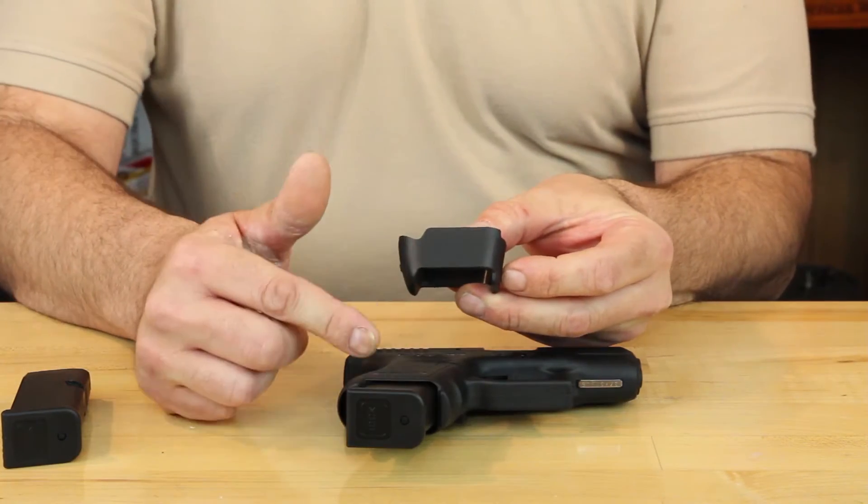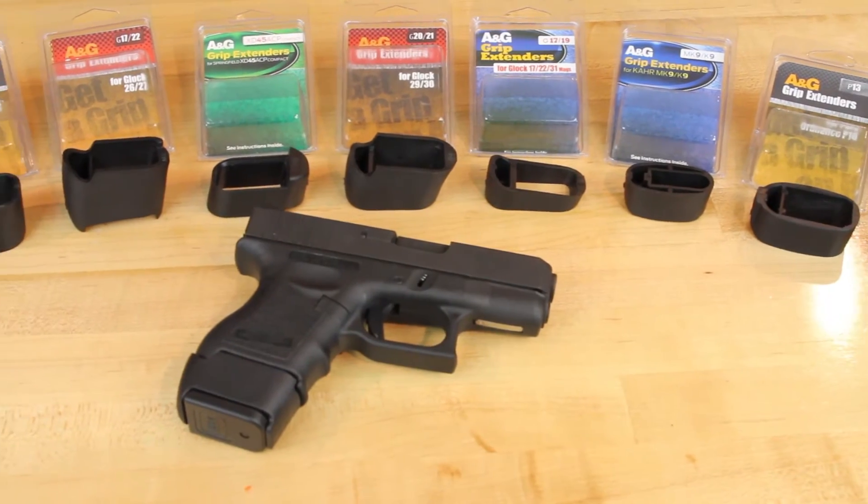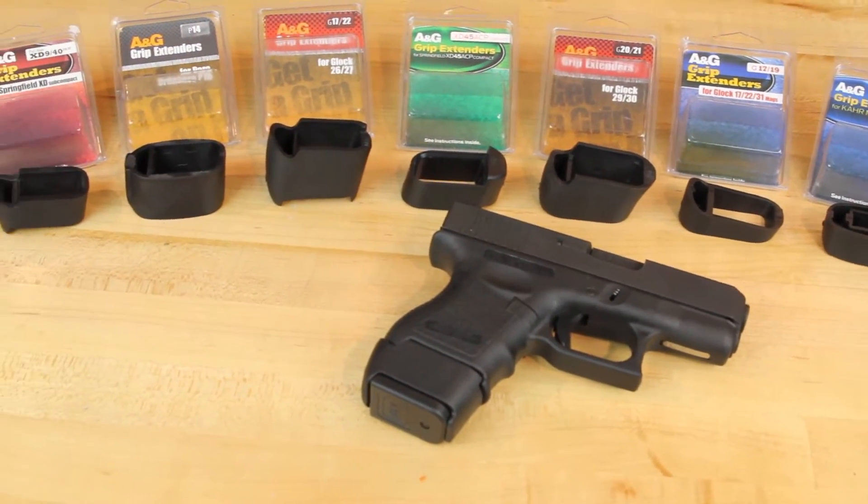making them unsightly and uncomfortable. The Packmeyer Grip Extender solves this problem, filling the void of the full-size magazine in subcompact and compact handguns.